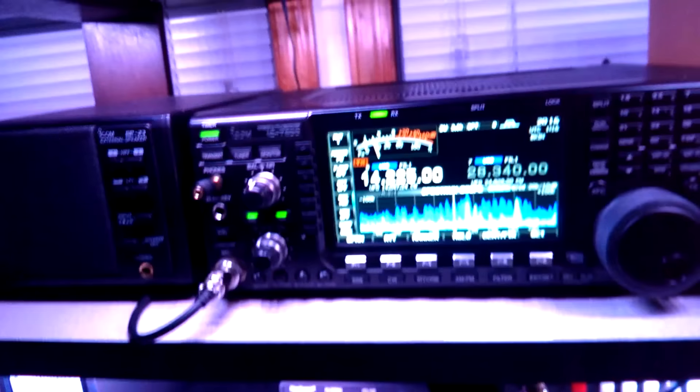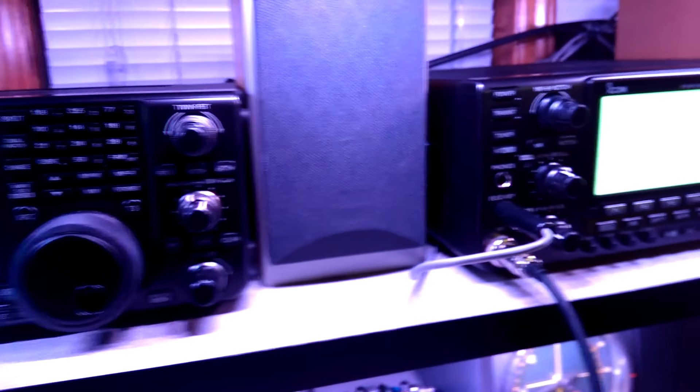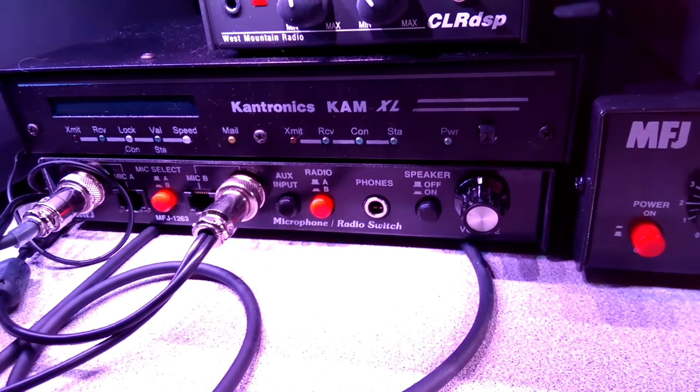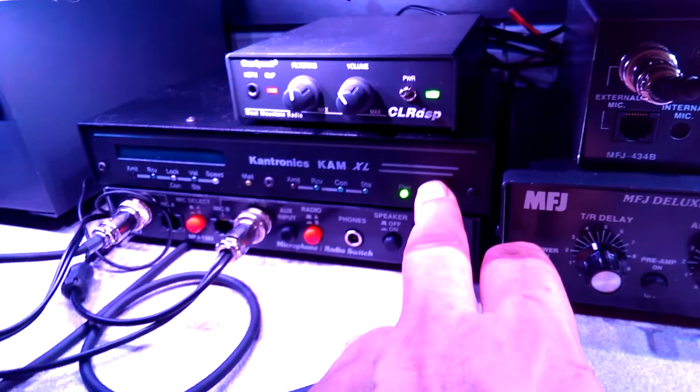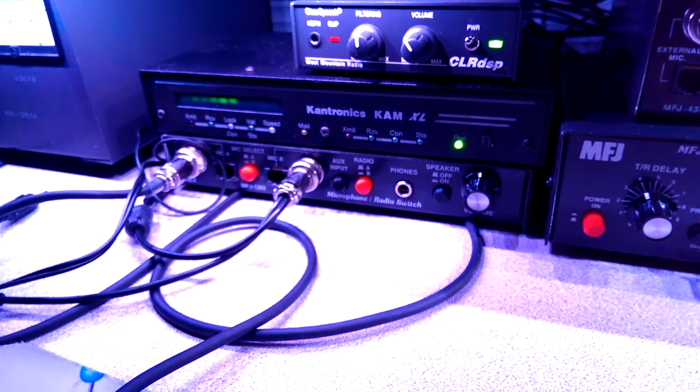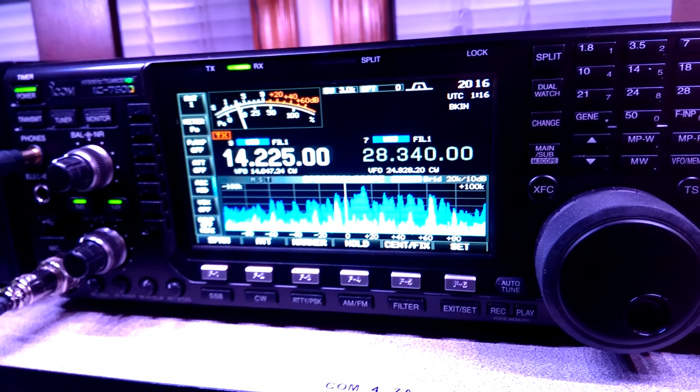You want to have all your equipment grounded to a central point, and that's what I did here. I've got a big plate so I can not only ground all my equipment to it, I also mounted my switch boxes to it. Some of these switch boxes have surge protectors in them, but of course I also protect at the base of the tower — that's a given.